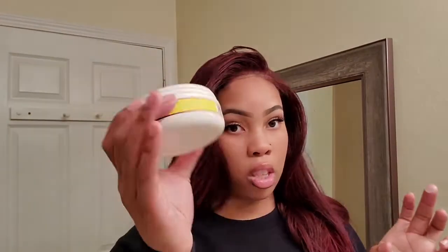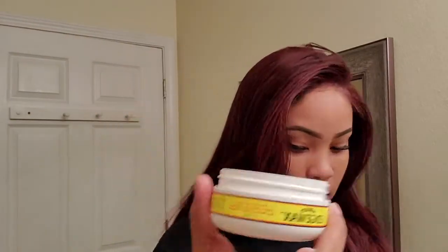To hold my edges down, I'm going to be using Murray's Edge Wax. Let me go ahead and lay my edges, flat iron it a little bit, and I'll be right back.